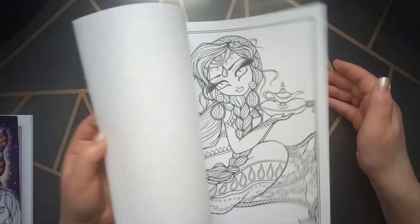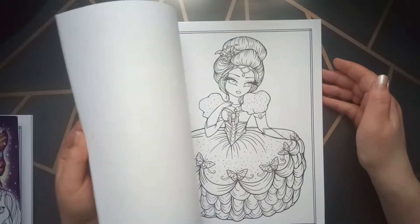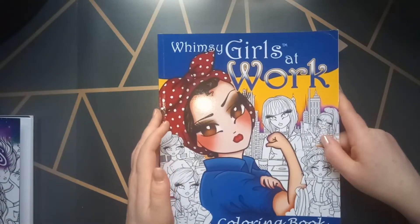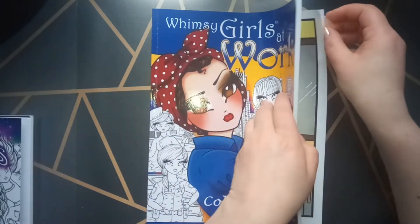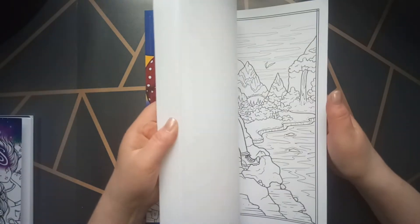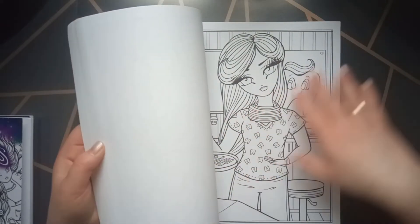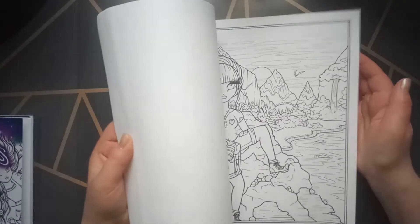Sometimes you have not enough hours in a day to color — that's my problem at least. Then this last one I have is Whimsy Girls at Work. I colored that image before I started my YouTube channel. In this one you have a more detailed page and some simpler faces. I really enjoyed it, so you can choose which one you want to do, and you can do it also twice.